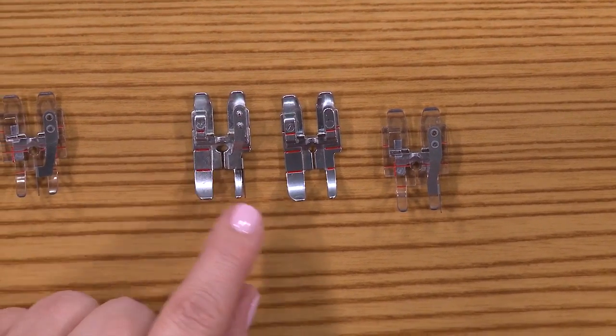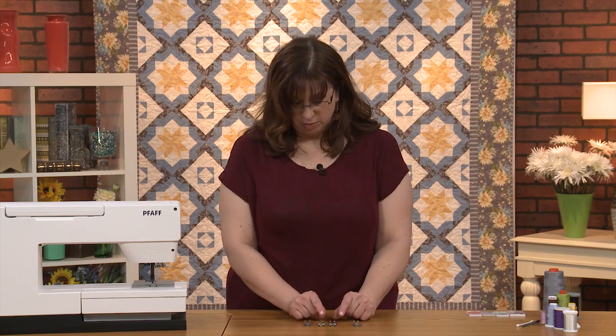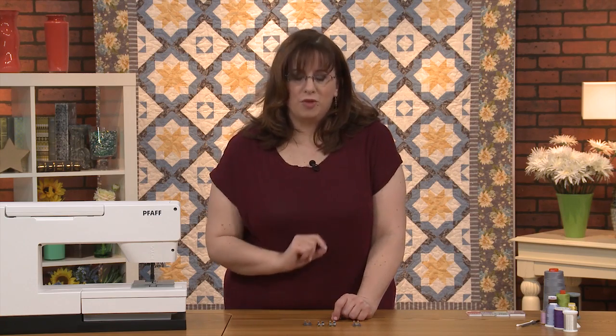Here is a metal foot with a little extra hole—slightly bigger. That's so you can adjust your quarter-inch seam allowance; you can move it slightly over to make a scant quarter of an inch, and we'll cover that later.